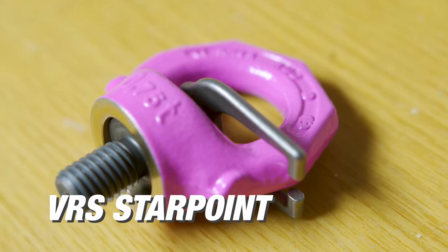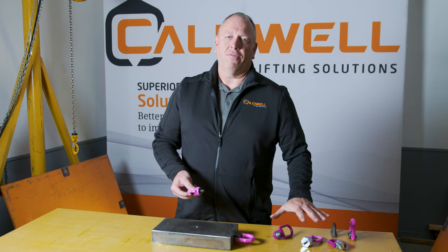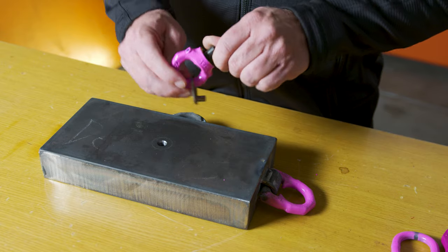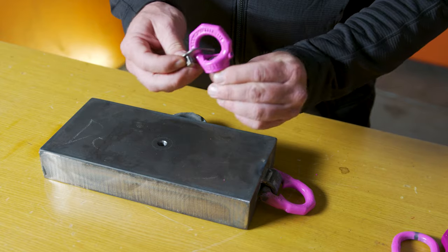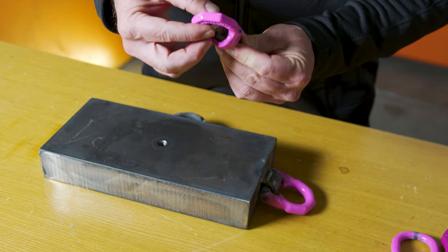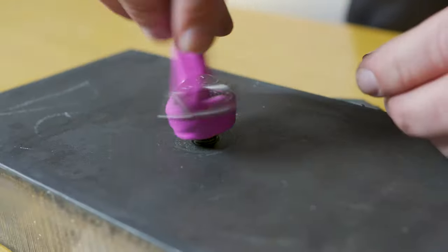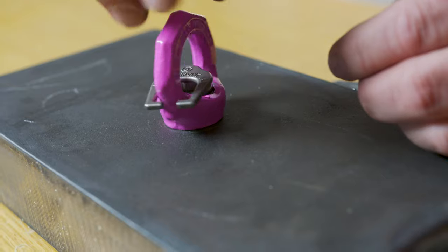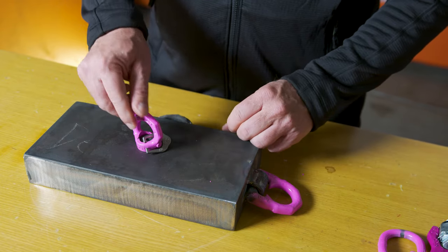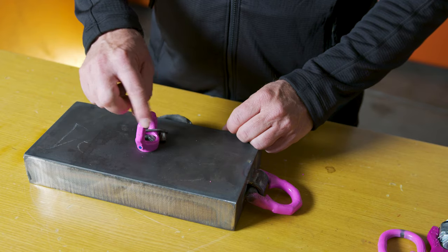The first product we'll talk about is the VRS, or what we call our star point. All products discussed today are offered in inch/imperial sizes and metric sizes. It has a captive bolt so the bolt cannot come out. We use a key — used just like an Allen wrench — which we insert into the head of the bolt. Everything swivels in one piece. When you take the key out, the ring will swivel outside of the bolt and will not back out.